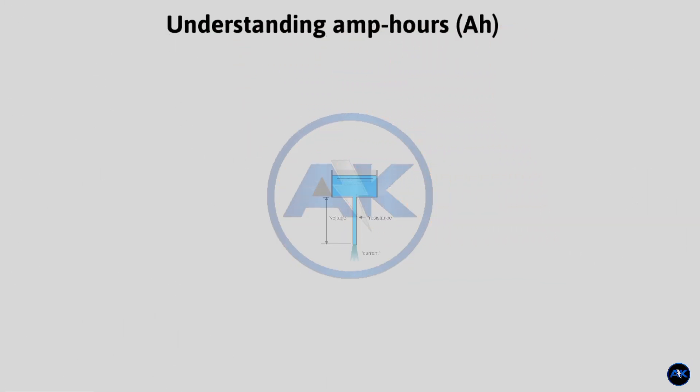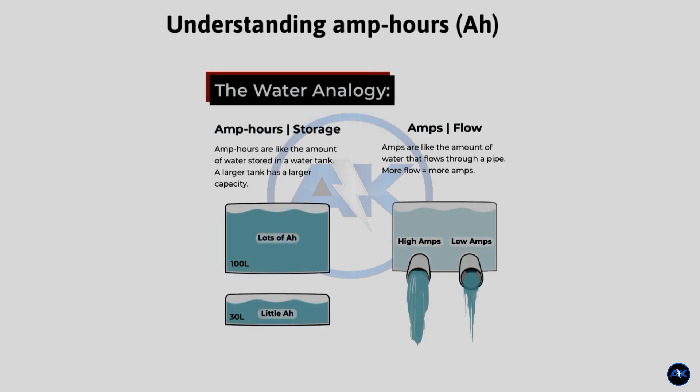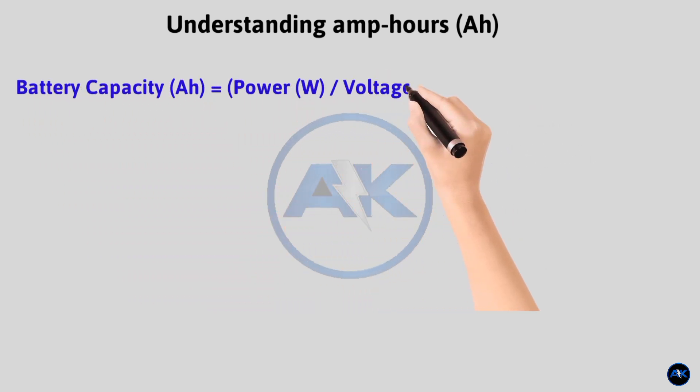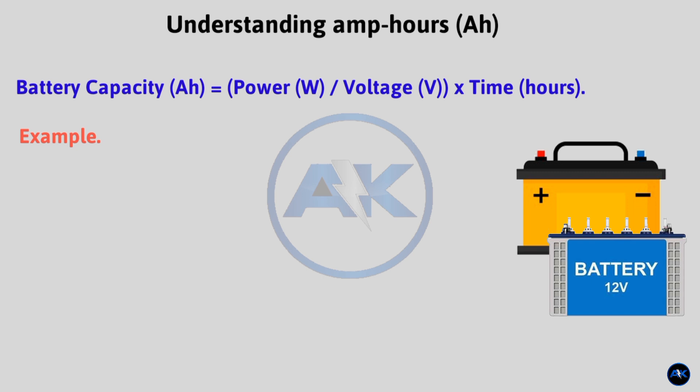Understanding amp hours: think of amp hours (AH) as the fuel tank for your power system. It tells you how much charge a battery can store and deliver. A higher AH rating means more stored energy. We'll use this formula: Battery Capacity (AH) = Power (watts) ÷ Voltage (volts) × Time (hours).